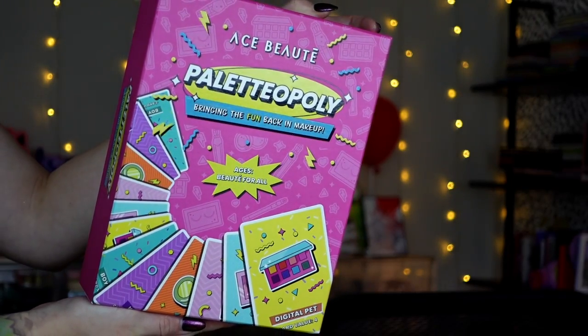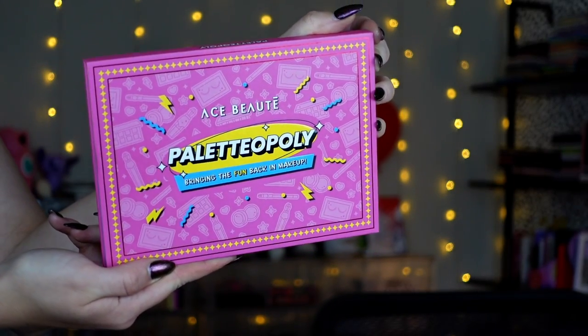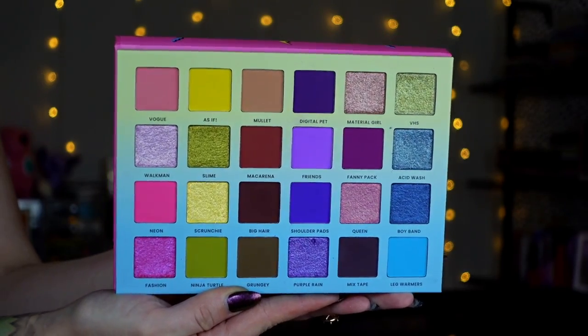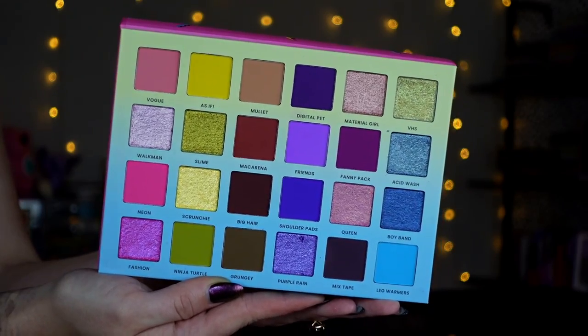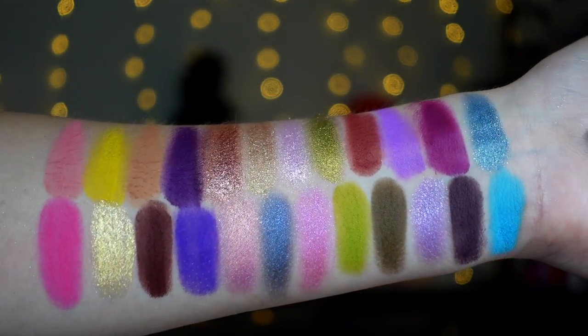And then we have the actual palette itself — the Paletteopoly Palette. I feel like Paletteopoly is such a mouthful. My husband said Palette Pursuit, like Trivial Pursuit, but I would say Palette Bingo, honestly. It's very colorful and chaotic — we have 24 various shades, different mattes and shimmers. I really enjoy Ace Beauté's formula, and it got even better when they revamped it. I love the colors in here, so I don't want to babble too long — we'll chat more about it at the end.